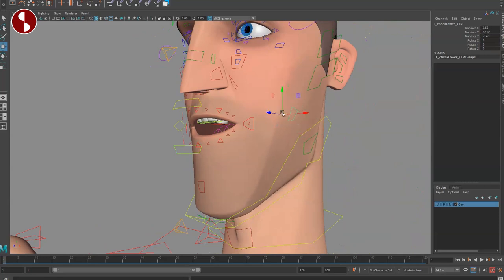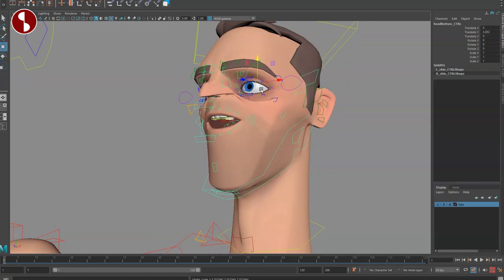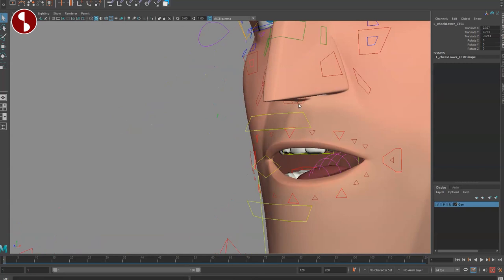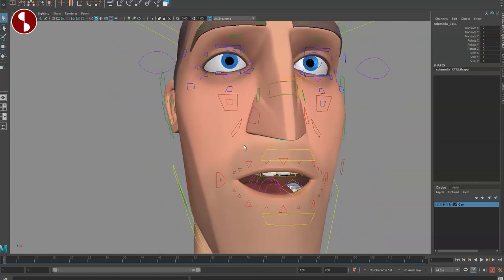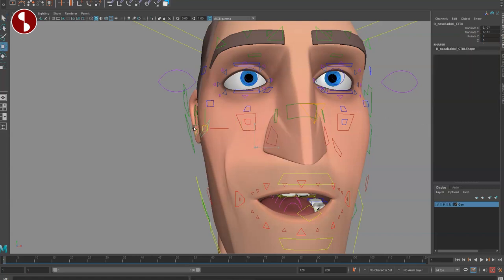You have cheek controls you can move around, scale slightly, and rotate. Moving to the nose area, you have separate sections: one to move the nostrils around, one that grabs both sides, one for each side, and a middle one that grabs everything. You have sneer with nice wrinkles, and a channel option to flare the nostrils. There are also optimize folding options, controls for where the crease stops, and a way to go inside the nose for more control.